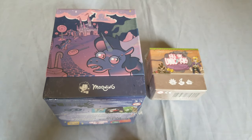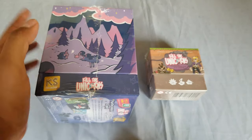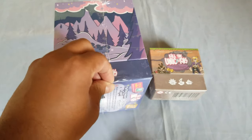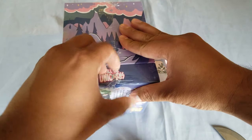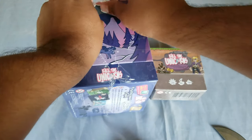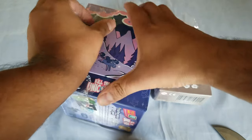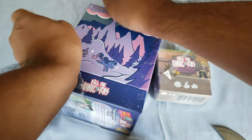Hello friends, welcome to a new video! Today we are unboxing this game, Kill the Unicorns. I bought this via Kickstarter, so I'll be tagging and leaving some description links. This is a game that I bought a long time ago — I completely forgot about it. It just arrived from China. I'm currently living in Mexico City, so on top of that it takes a little bit longer to get to me.